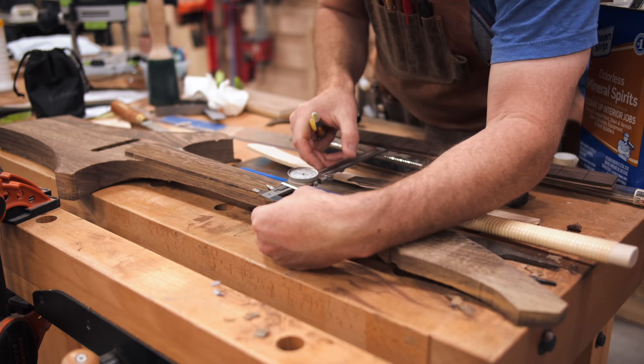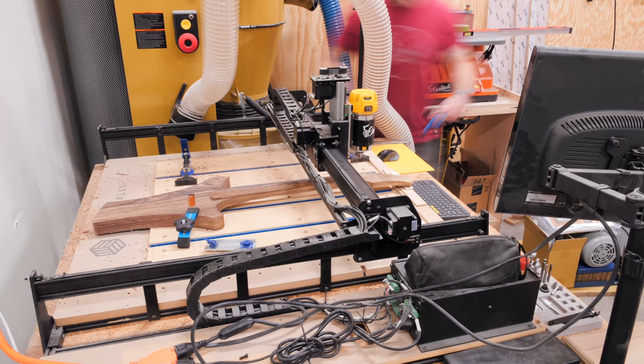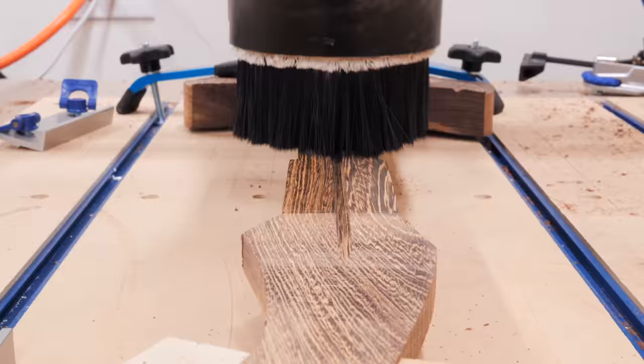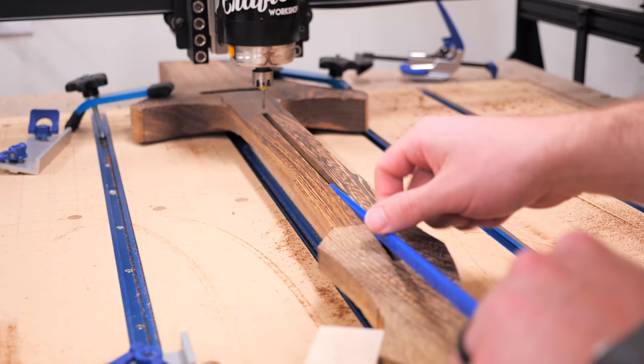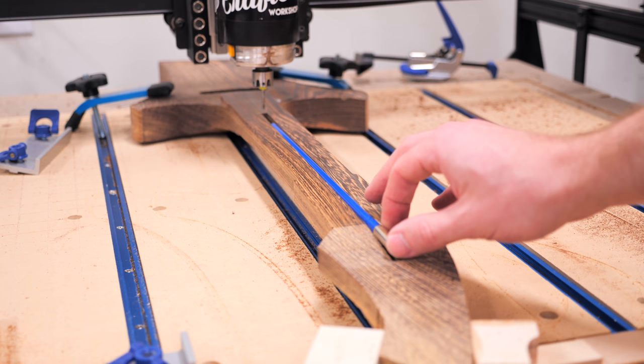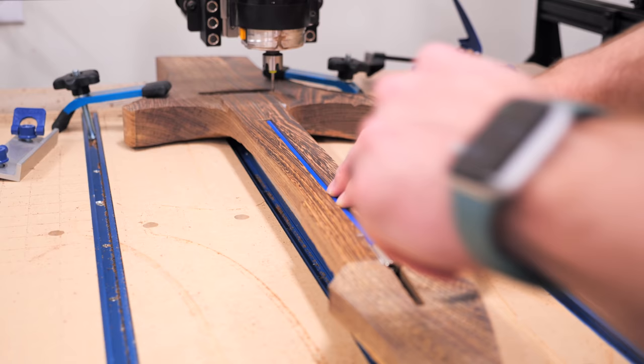Next, we needed to get a truss rod slot routed into the neck, and after considering a few options, we decided to just remount the body on the CNC, since we didn't have much of a reference surface for a router. After routing the slot, I tested the fit and needed to route a little bit larger of an area where the adjustment mechanism on the end of the truss rod was, and after expanding that area, the truss rod fit nice and snug.